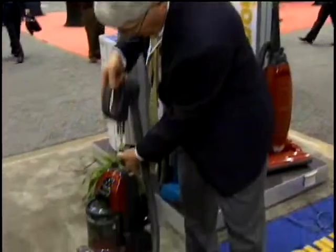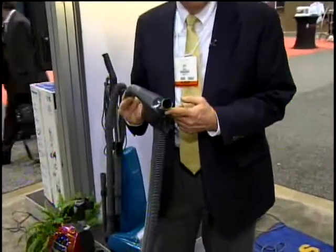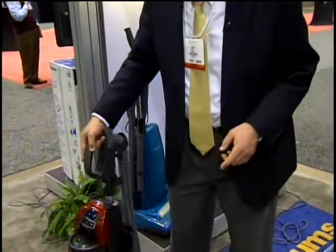It addresses all issues of the house — whether it's bare floor cleaning, carpet cleaning, or above-floor cleaning. All the tools that come with the vacuum can be used either at the end of the wand or at the end of the handle. The dirt sensor feature allows you to find and clean dirt even that you can't see, giving you confidence that you've done a good job for your family and your house.